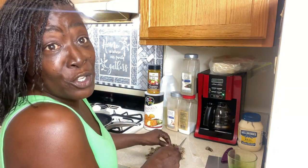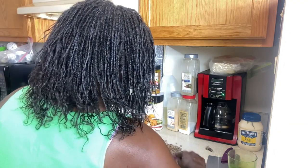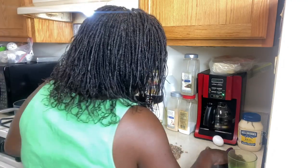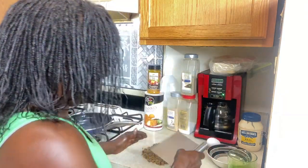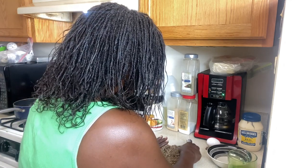My boyfriend really doesn't try new foods, but he said he wants to try this, so we're gonna let him try. I got this food scraper from the Dollar Tree — I love this thing, you can just scrape up all your food at one time.